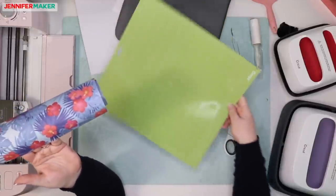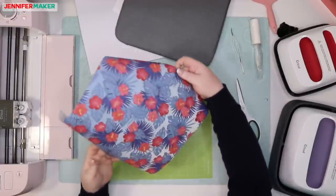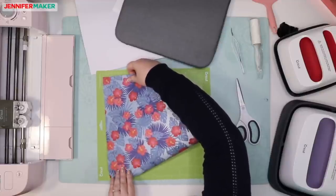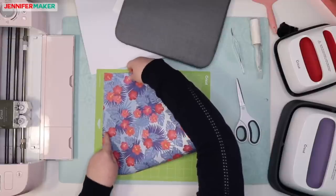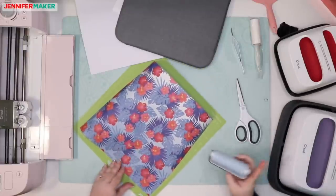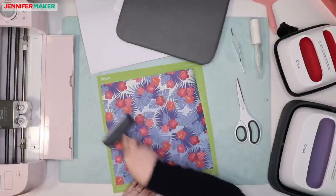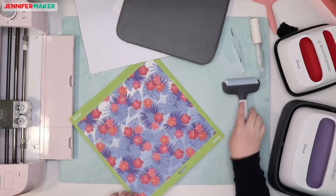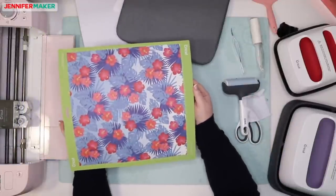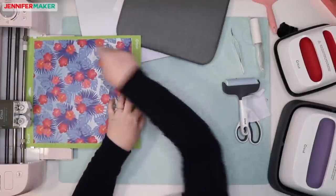We want to place it shiny side down. I'm going to put the entire sheet on here — this might make it easier to preserve the scraps later on. Let me get my brayer out; maybe that'll help. Make sure we line it up like always. I've got it on the mat, liner side down, which means we've got the paper side up. I'm going to go ahead and load it in.